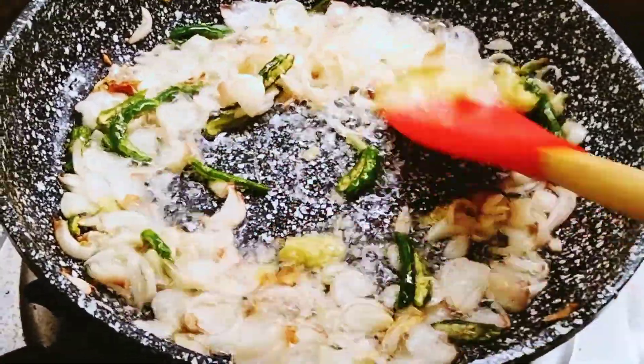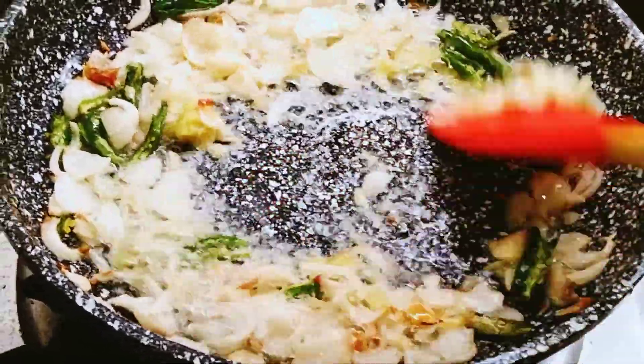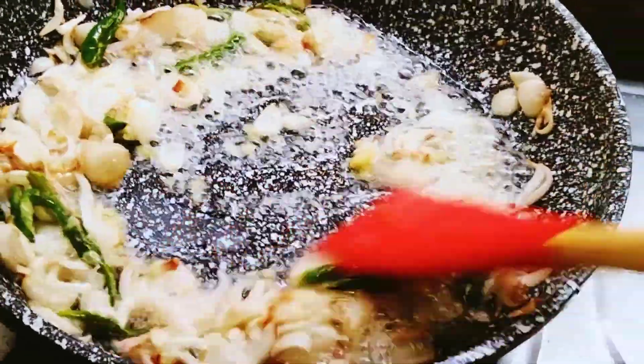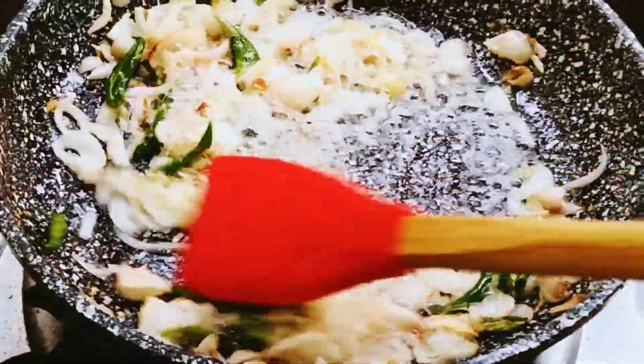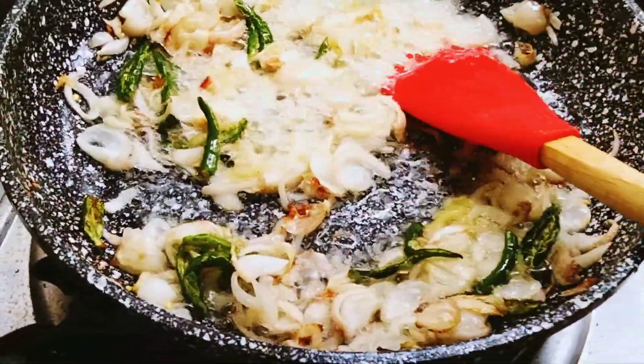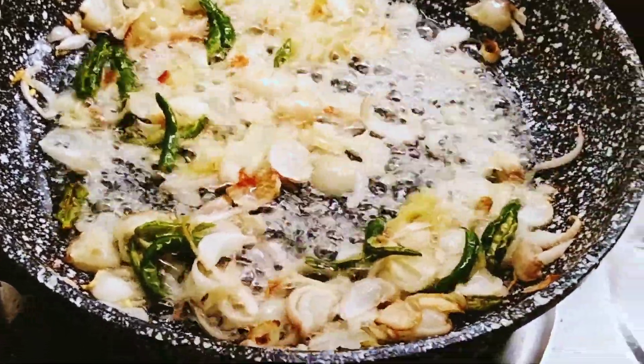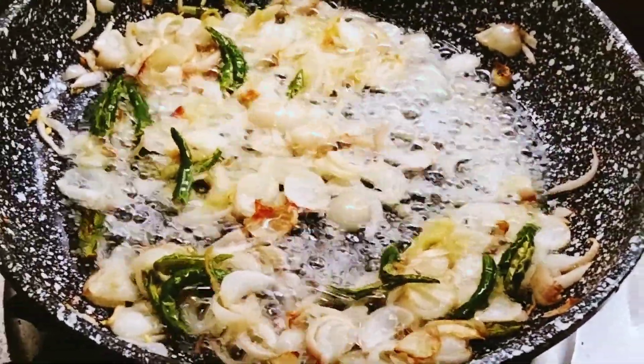Now we are going to put the sauce in the pan.